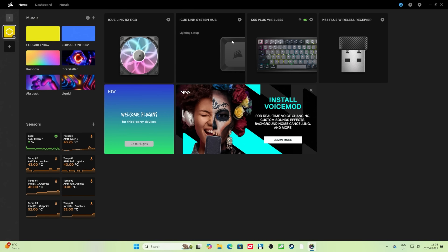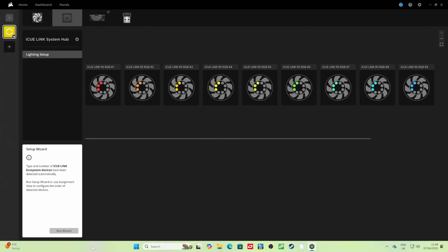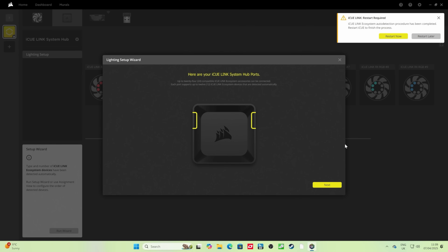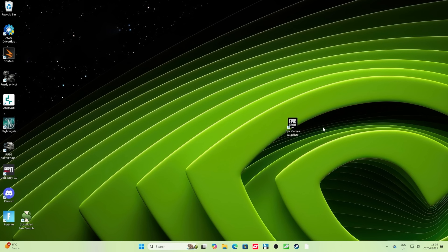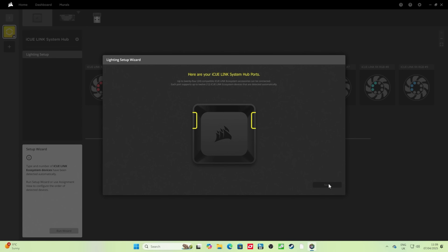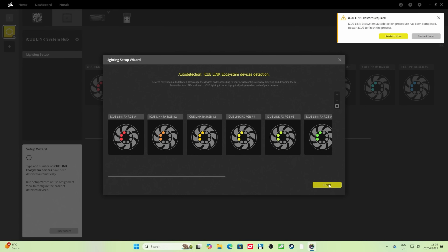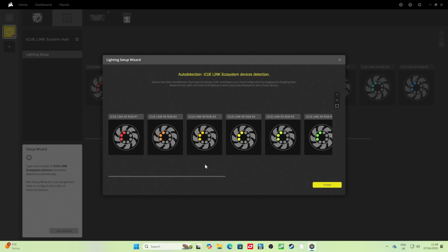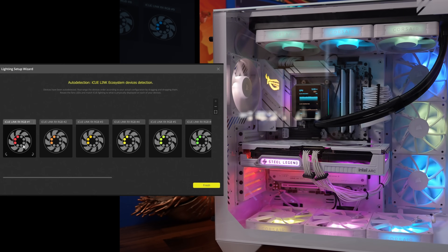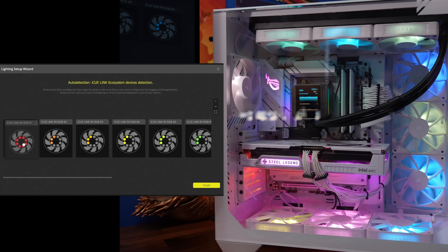Next, go to the lighting setup on the iCUE Link hub. When you run the wizard it will highlight each fan in the case a different color — red, orange, blue, green, and so on. This is handy because it lets you work out which fans in the system are on the all-in-one cooler by their numbering. You might need to restart iCUE to do this. As you click on each fan it lights up more brightly so you can identify which fan is which, then reposition them to set up your lighting sequence.